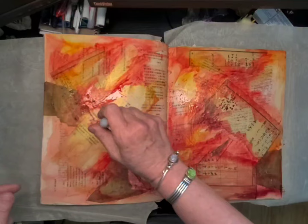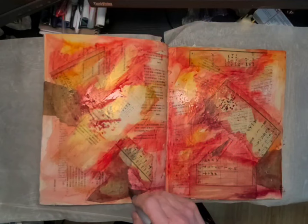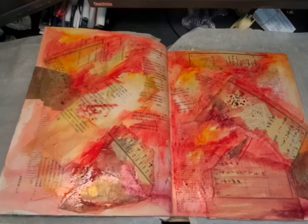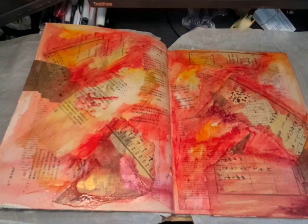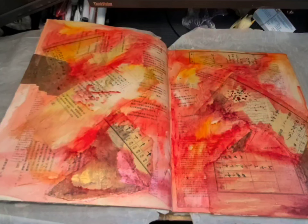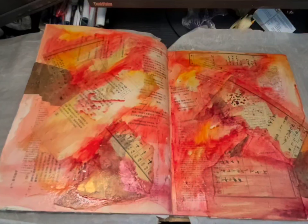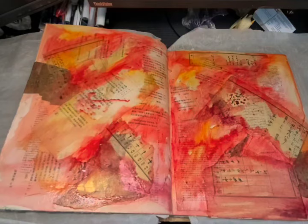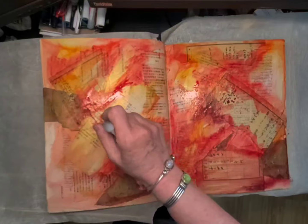I'll come back after this dries up a little bit more. You can make all that color move with the water — look what's happening down this side, just dripping down the edge. There it goes. It'll all leave little tracks.